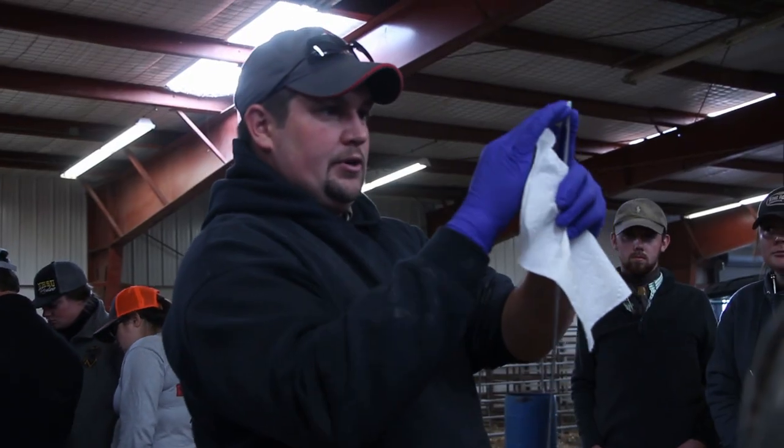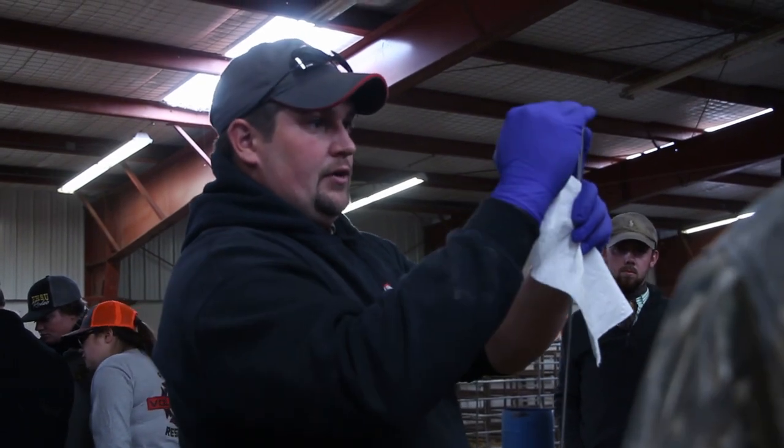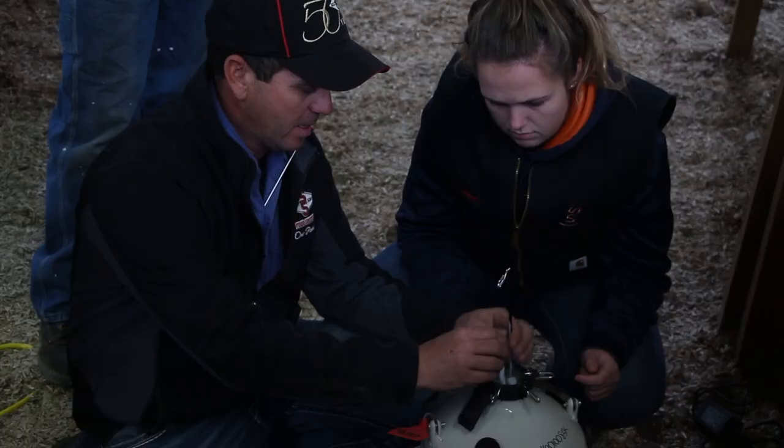The process was interesting, and one student told us the steps it takes to artificially inseminate a cow. The first step is you load the gun. First, you're going to figure out what semen you want to use. The next step is, of course, getting the cow prepared.